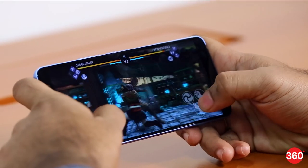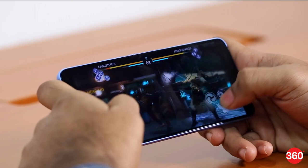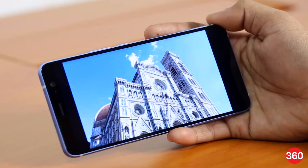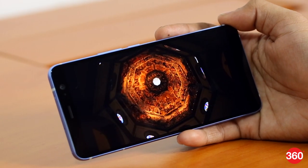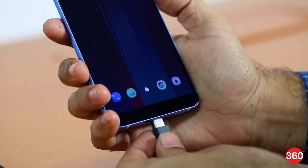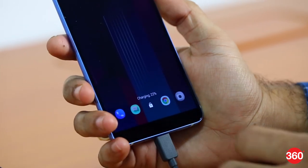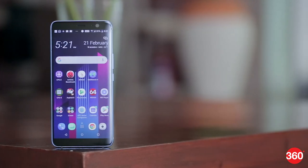Battery life on the U11 Plus is good — we managed to go through an entire day without needing to charge. In our HD video loop test, it managed to last 13 hours and 4 minutes. When the battery runs out, the Quick Charge 3.0 adapter takes it to 60% in 50 minutes but takes a little over 2 hours to charge completely.